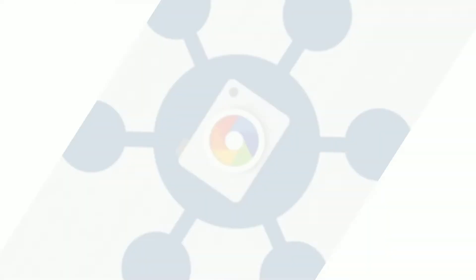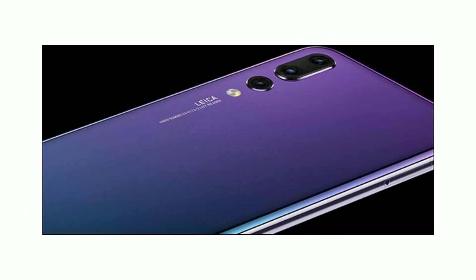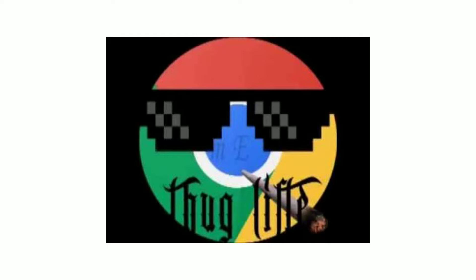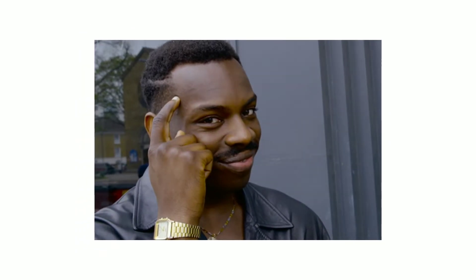You might wonder how Google Pixel devices are so good in terms of photography, because they are just having a single camera — how can they defeat a phone which has three or four cameras? Google does the magic with their software, and by software I mean the camera APK which is present on the Pixel devices. You might think that's just a camera app, so why can't you just download the APK and install it on your phone? Well, you definitely can do that.